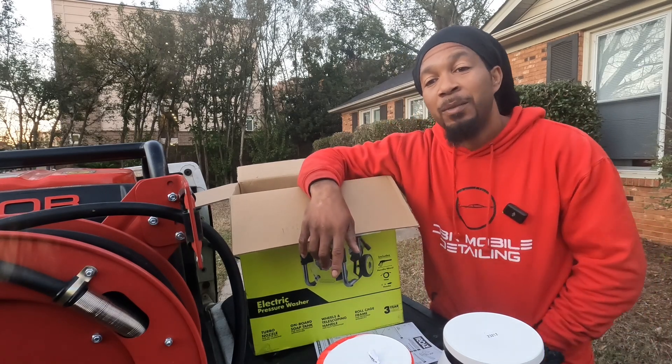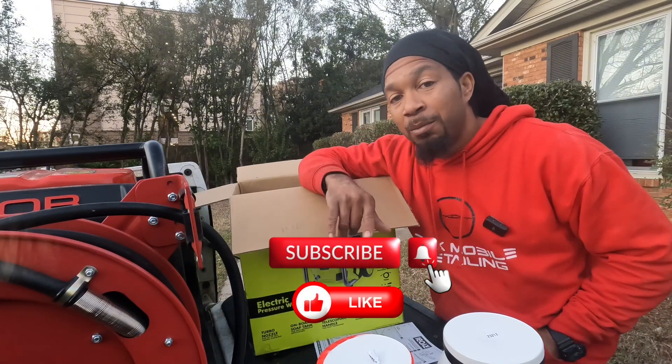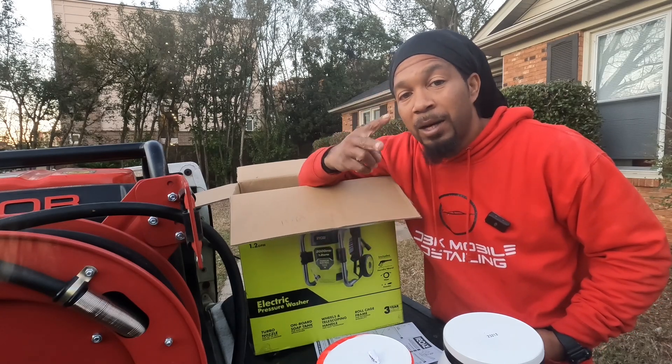Stay tuned. Don't forget to hit that subscribe button and don't forget to hit the like button. And as always, be blessed and be prosperous. I'm out.